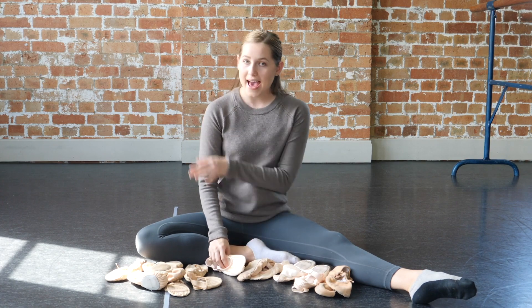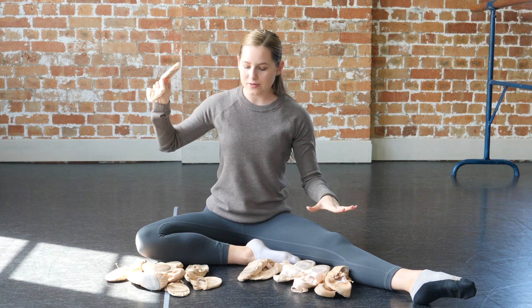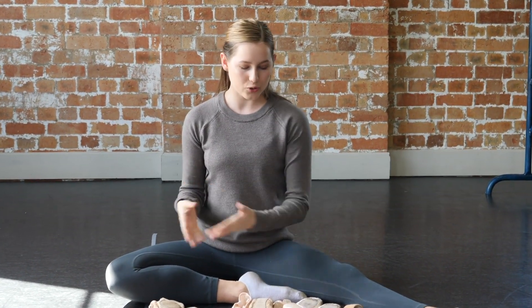If I had to choose one pair out of all of these, it would definitely be the Capizia Hanamis. I wear these all the time at ballet every single day — this would be my top recommendation. Thank you so much for watching. I hope you enjoyed hearing about my experience with all these flats. Make sure you comment below what you like to wear and which ones you've tried, and I'll see you in my next video!